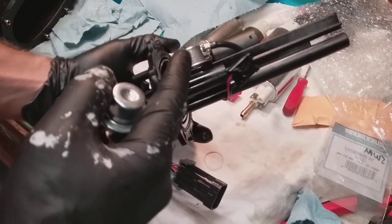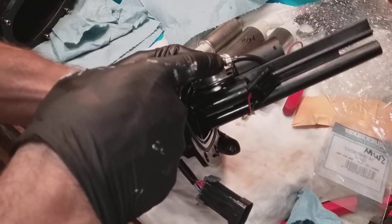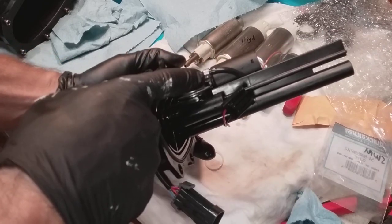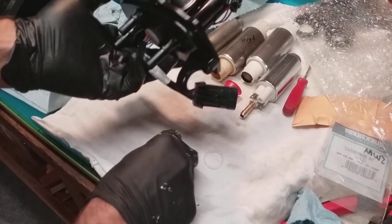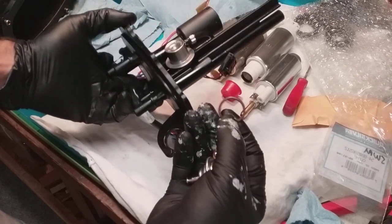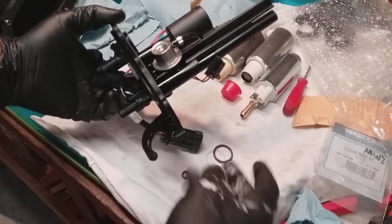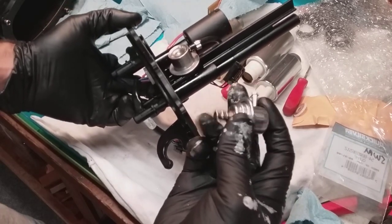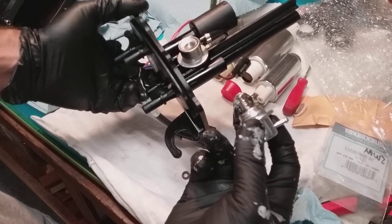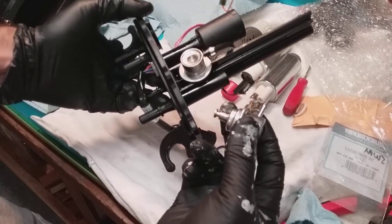Luckily, I caught it before I crimped this one-time-use clamp on, because I only bought one of these. So be careful. What I did is I used the parts from the new one — O-rings and stuff — and I used the original screen, but I had to clean the screen. I cleaned it up with some gum-out carb cleaner because I called Ryan at High Flow Fuel.